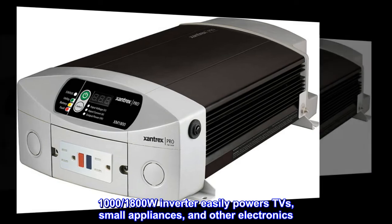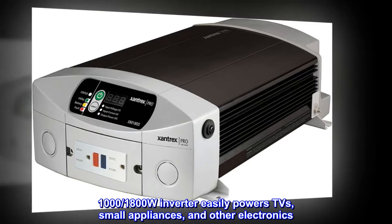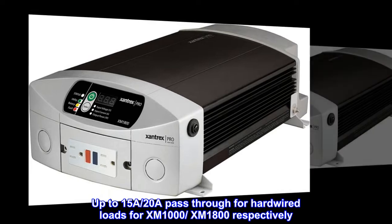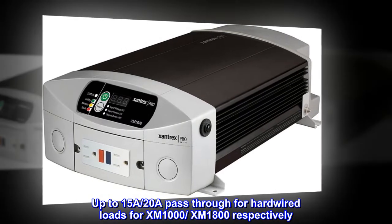The 1,800W inverter easily powers TVs, small appliances, and other electronics. It features a built-in 15A circuit breaker to protect GFCI connected loads, and offers up to 15A–20A pass-through for hardwired loads for the XM1000 and XM1800 respectively.